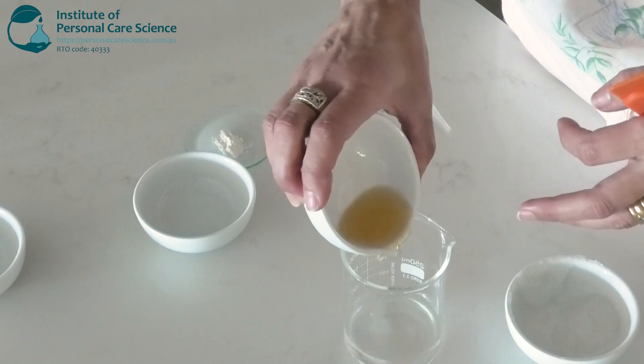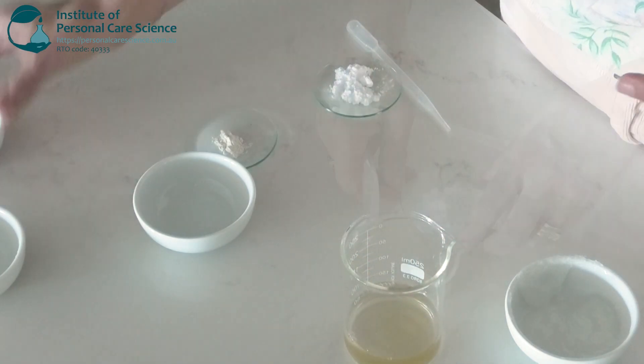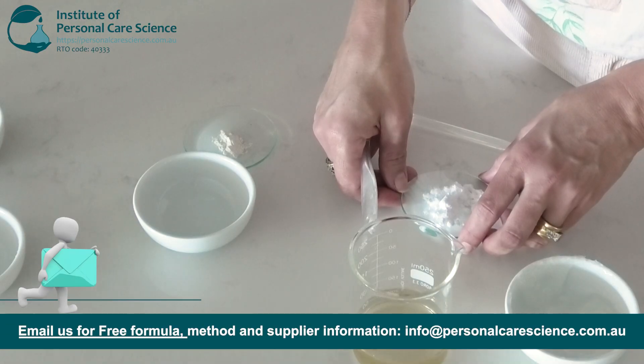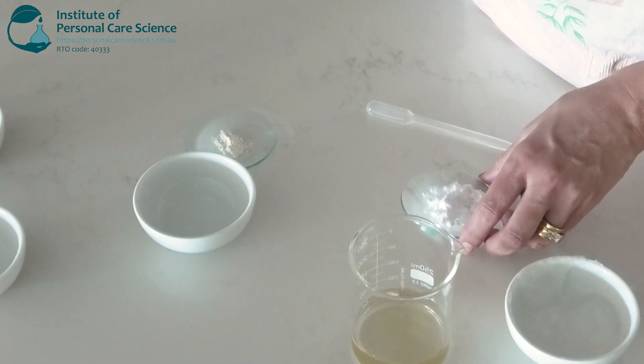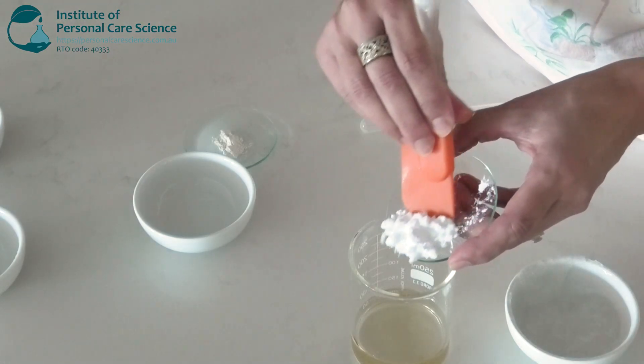For best results, pair this Radiance cleanser with other Radiance products like moisturizers and serums. And some niacinamide, which is a water-soluble active that helps to inhibit melanin transfer to skin cells, which means it visibly evens out skin tone over time. Even in rinse-off formulations, regular use leaves the skin looking clearer, more even and naturally radiant. So we'll just pop that into the water phase.